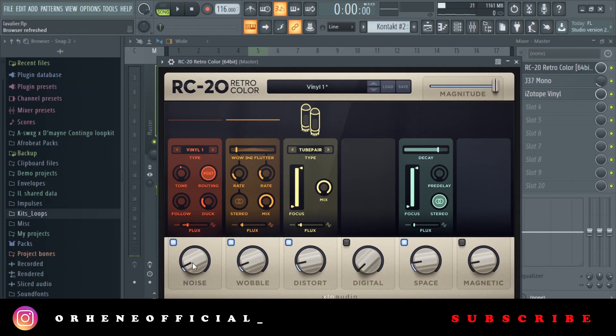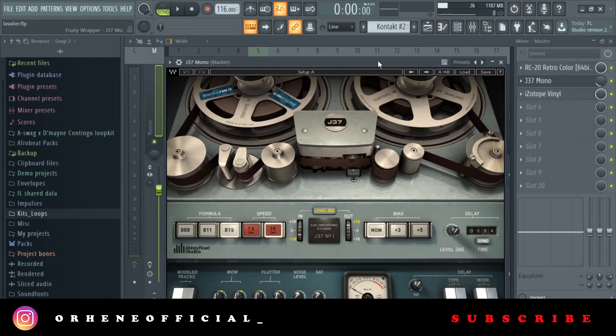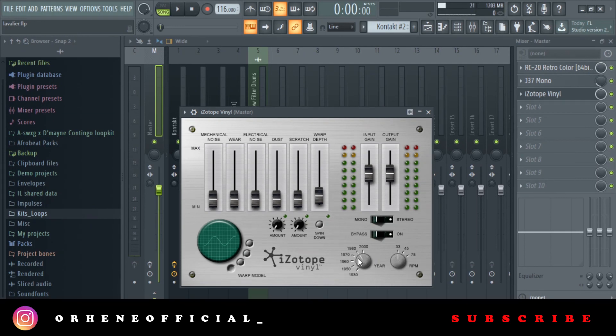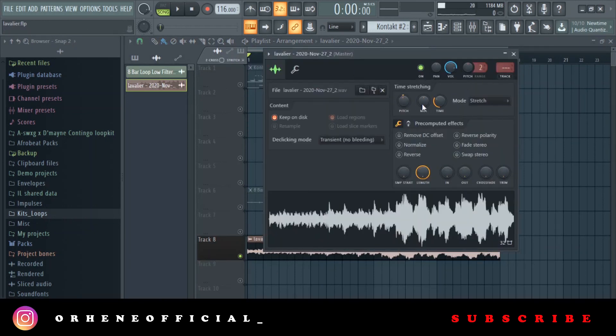Then I added a G37 tape emulation plugin, but turned the volume down because I didn't want too much of it. Then I added A Little Vinyl, set to the 1980 preset — I always do that for my loops. Then a bit of warp depth again. That was all — I just took the pitch down a semitone, and that's the final loop.